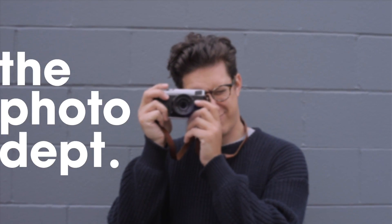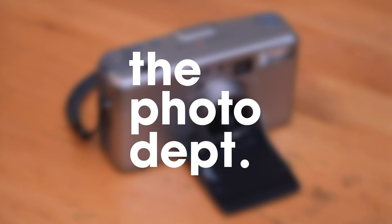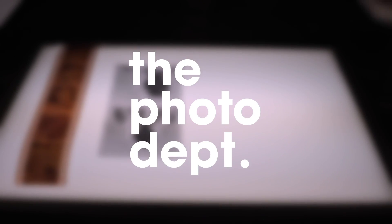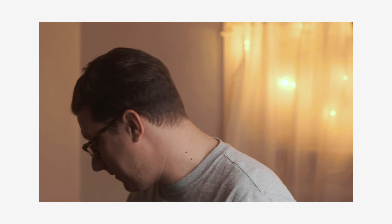Hey guys, welcome to the photo department. I'm not drinking coffee — I had coffee already today. It's later, it's 8:30 at night, and I'm drinking water.